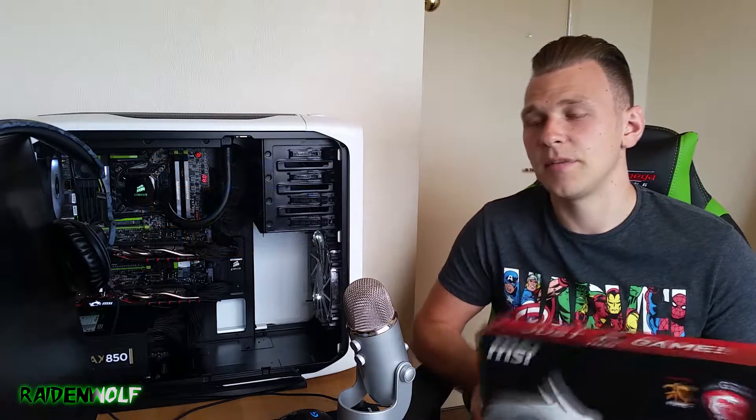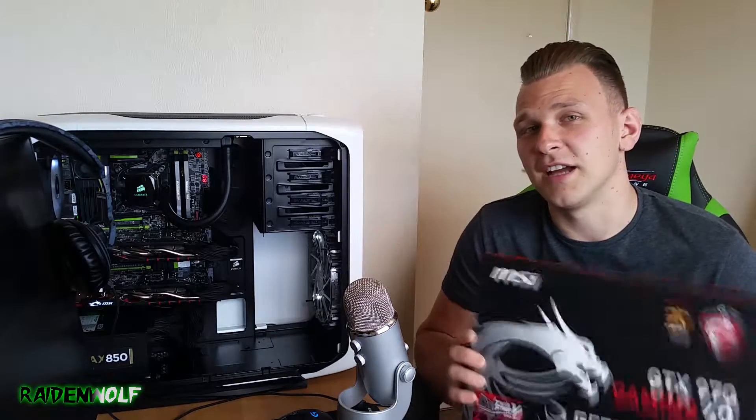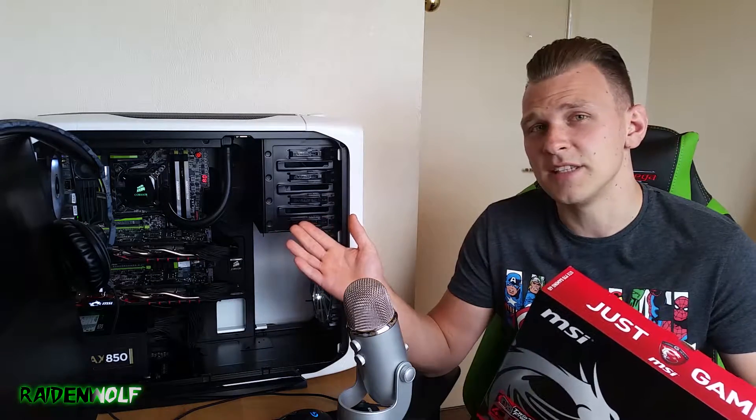I remember having a pair of 670 Power Editions by MSI and they had the same problem over time. When I took the cooler off, the thermal compound on the GPU core was more like rubber than actual compound. I have a feeling that MSI might have been using the same compound on the 970s — and probably the 980s as well. So we're going to take my graphics card out today and see what we can do about it.